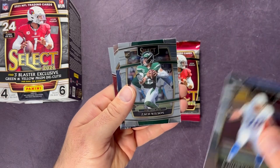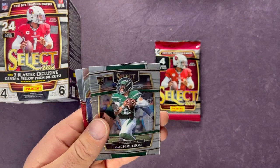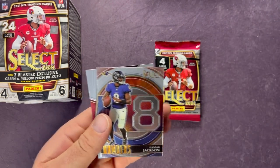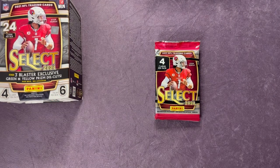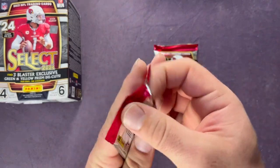Rashawn Slater, nice. Zach Wilson, and behind Zach Wilson — Lamar Jackson — ending with a Rondale Moore Premier Level. Rondale Moore's having a good year with Arizona.